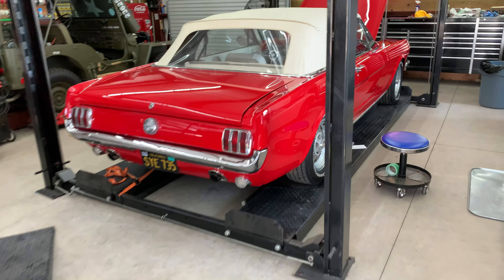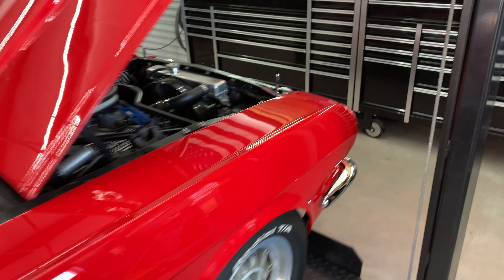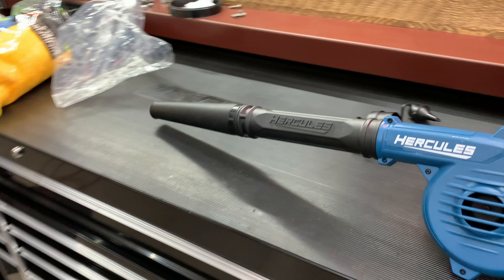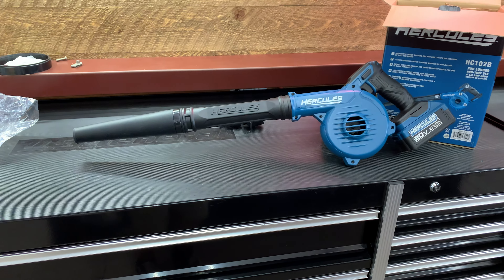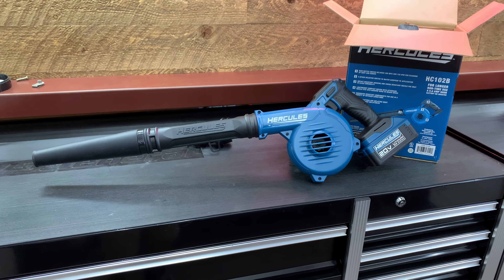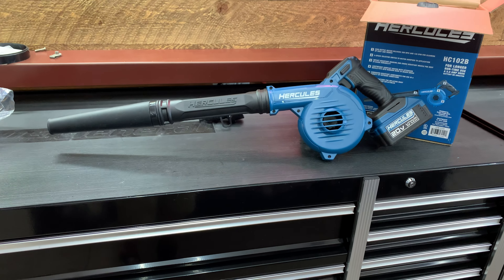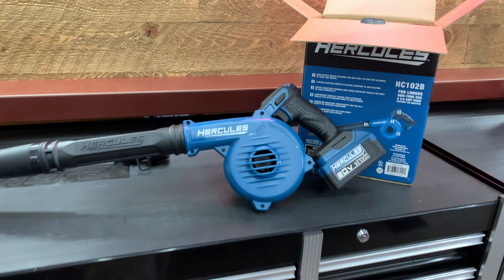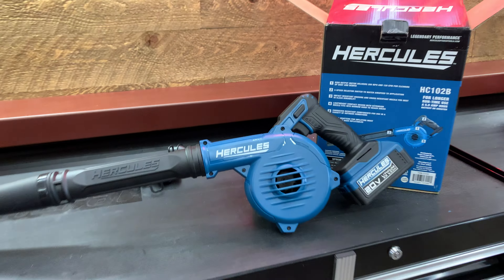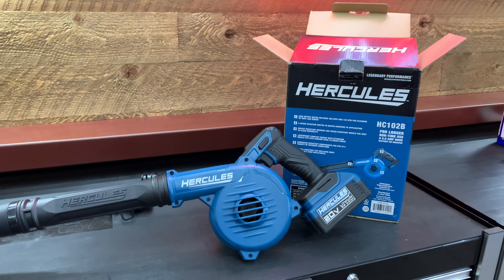I think just as a small little handheld blower, this thing will probably work as I need it to — just something simple to have around to blow the dust off the cars or whatever. As a neat little job site blower, I think it's pretty cool. I'll try it a little bit more and provide more feedback. I don't know if it's really 200 miles per hour worth of pressure, but it definitely seems to move some pretty good air. So far so good with the little 20-volt Hercules blower — I'll let you know what I think. Thanks for watching.